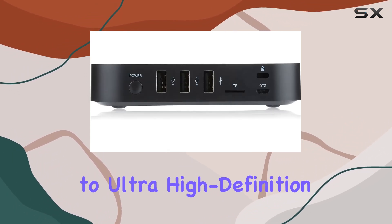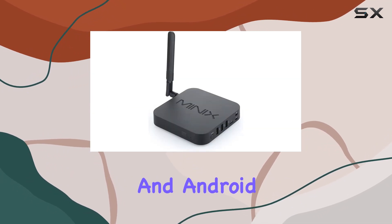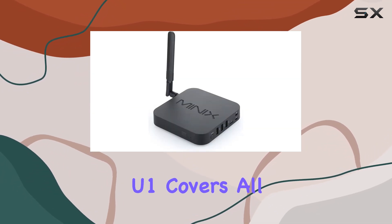From web browsing to ultra-high-definition video playback, real-time streaming, and Android gaming, the NEO U1 covers all bases.